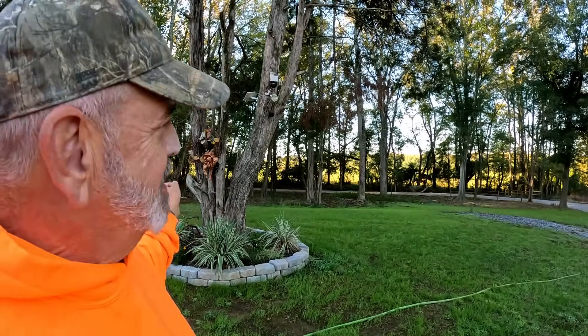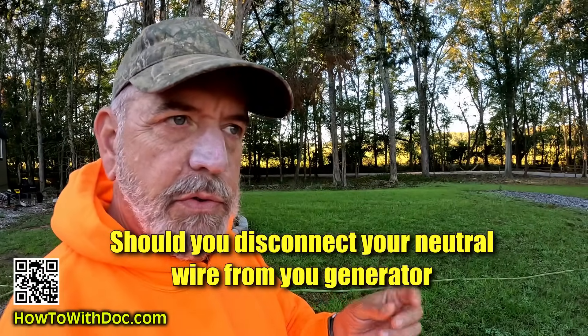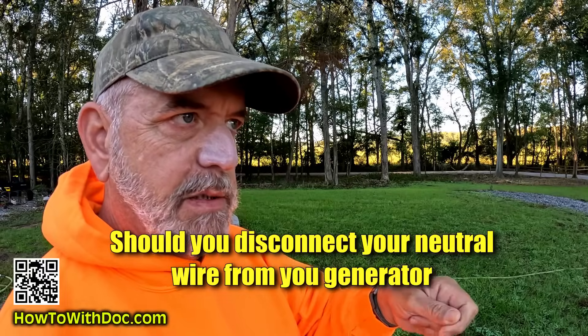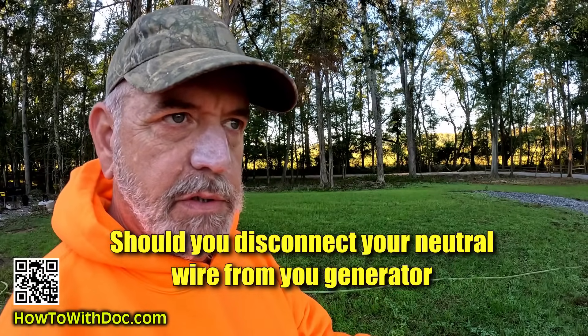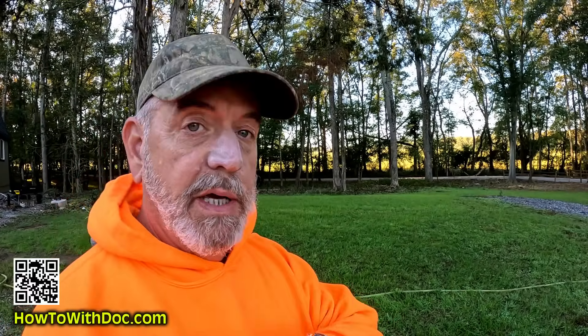Today I'm going to do a short video — I know, I don't make short videos. I'm going to do a video on your generator: there is a neutral wire that a lot of people say needs to be disconnected if you're going to use it in a whole house system. Is that true? It gets confusing. There are a lot of videos online that try to explain this, some by electrical engineers, and they get really confusing and long, so I'm just going to give you a short, simple answer.